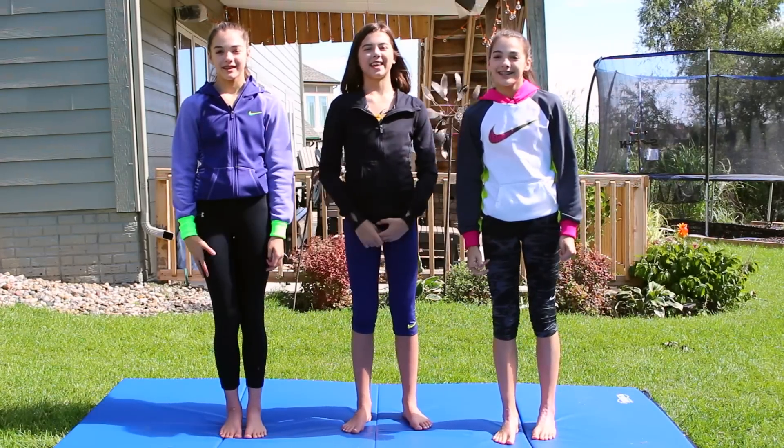Hi, I'm Megan. I'm Sierra. And I'm Maggie. We're from the CheerNastics2, and welcome to TC Tuesday.